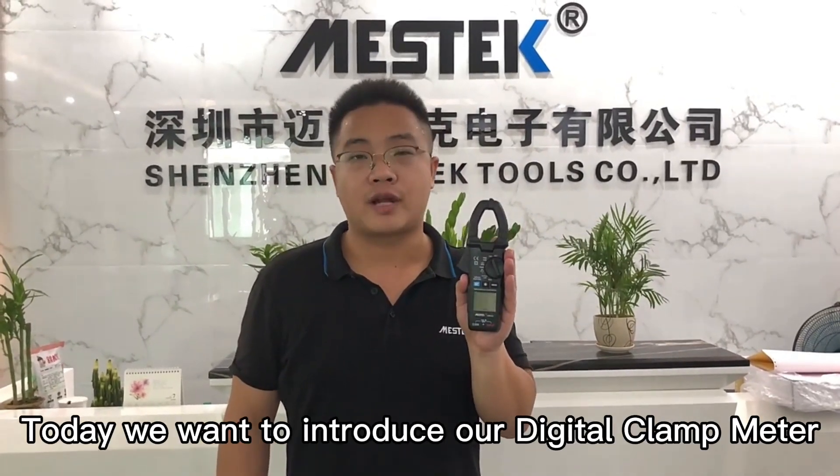Hello everyone, this is Michael from China Master Tours. Today we want to introduce our clamp meter CM83C.